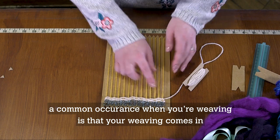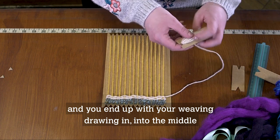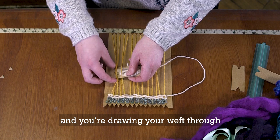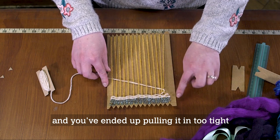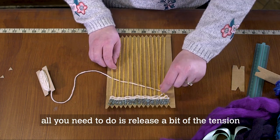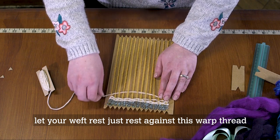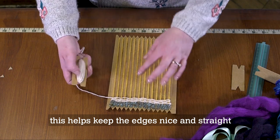A common occurrence when weaving is that your weaving draws in toward the middle. This happens when you've reached the other side and pulled your weft through too tight, causing the edges to draw in. All you need to do is release a bit of the tension — let your weft just rest against the warp thread and then bring it down. This helps keep the edges nice and straight.